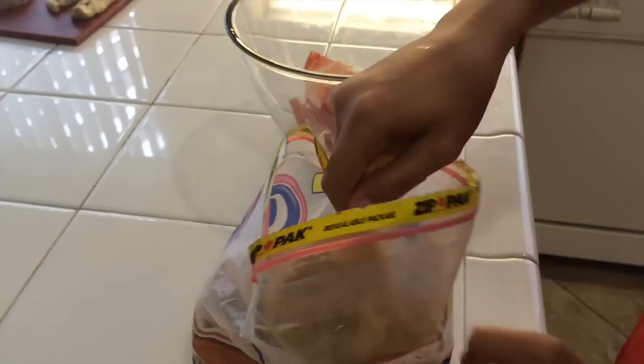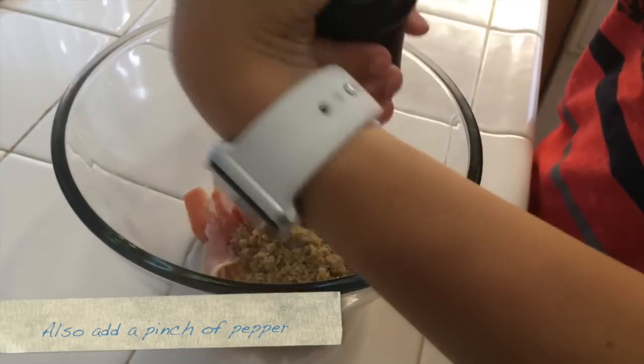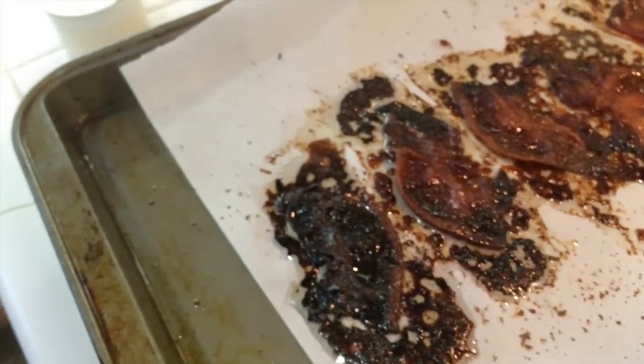It's time to take bacon to a whole other level — we're going to candy it. Take however many pieces of bacon you want; I'm going to use about six half slices or three whole slices. Put it in a bowl and combine it with just a little bit of brown sugar, just enough to coat every side of the bacon. Mix it around with your hands until everywhere is covered with brown sugar, then lay it out on a parchment-lined pan. Cook it low and slow at 325 degrees until it's nice and dark brown and crispy.